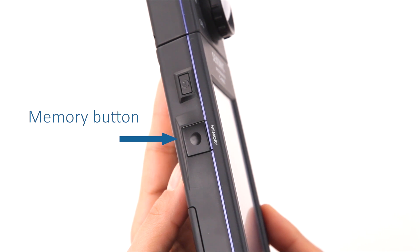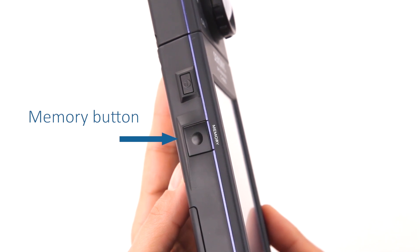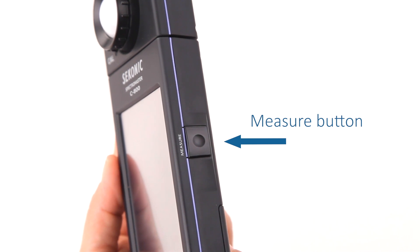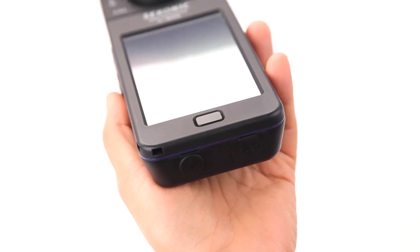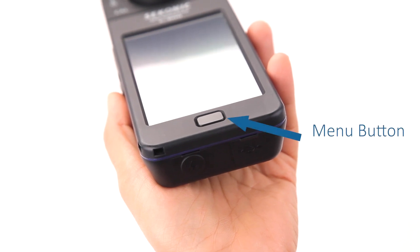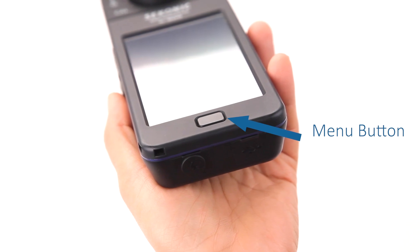Memory titles can be edited in the C800 utility software included. In addition, memorized values can be saved between the meter and a computer easily. On the opposite side of the meter is the measure button, which when pressed takes the current measurement of the light source. Just below the LCD screen, you'll notice the menu button, which always returns you to the display mode selection screen.